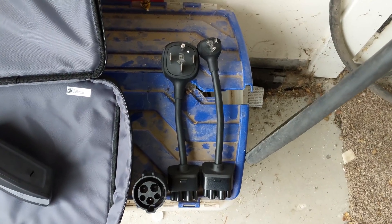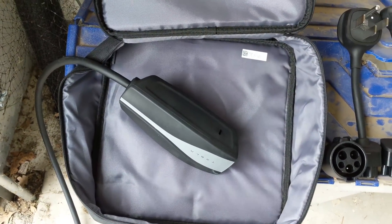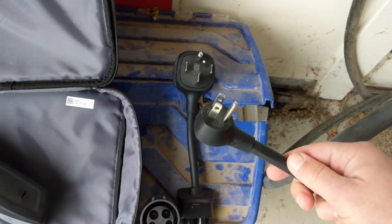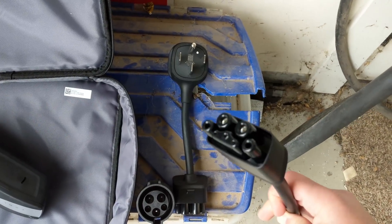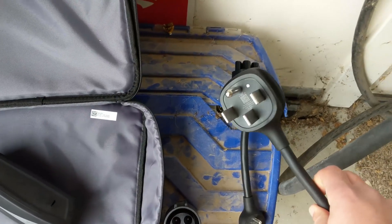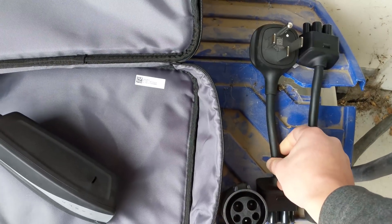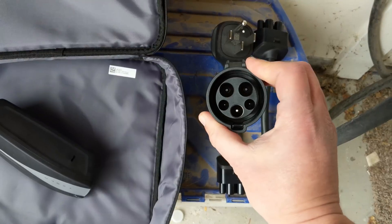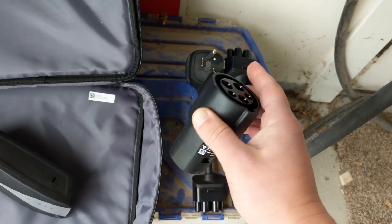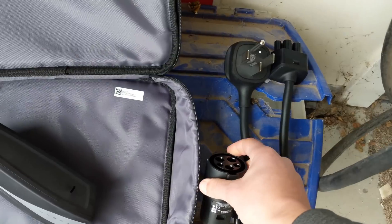You have several options for charging your Model 3 at home. It comes with the mobile connector version 2, which comes with two cables. You have a typical 120-volt outlet with the correct connector for the mobile charger, and then you have a NEMA 14-50 connector with the correct connector for the mobile charger. It also comes with a J1772 adapter for the Tesla, so you would really only use this if you already had an electric vehicle adapter that worked with other cars.